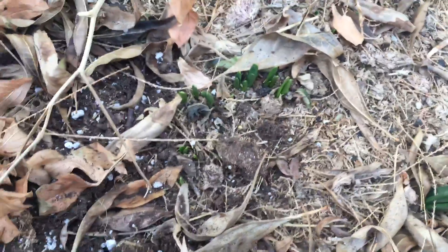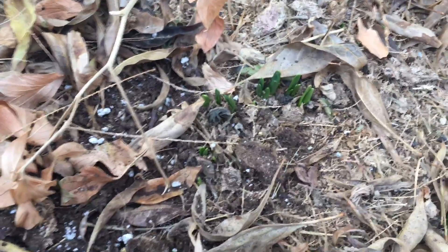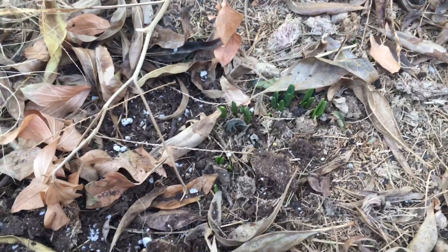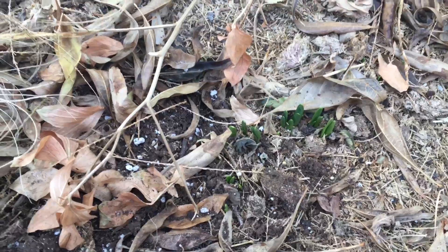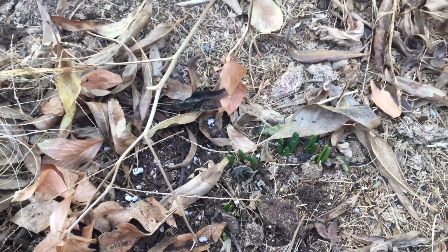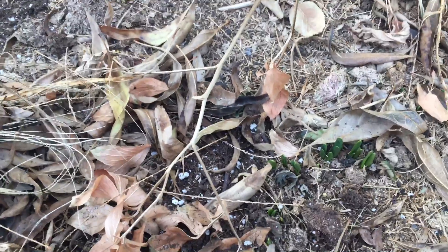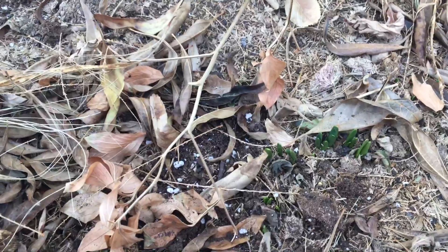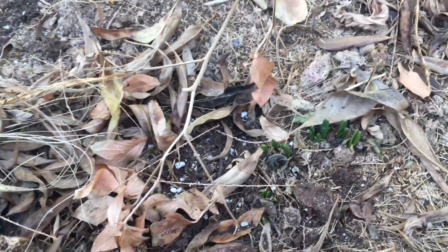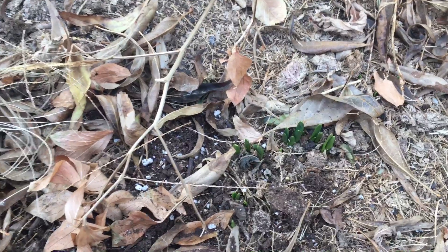Your best bet, since things grow in stages, is whenever you start to see green poking out of the ground, get some compost or potting soil and cover the things that you're really worried about. This will ensure they have a little more time underground. Just make sure you don't bury them too deep, because if you put too much on there you could lose the ability to flower — the plant spends all its energy breaking through the surface.